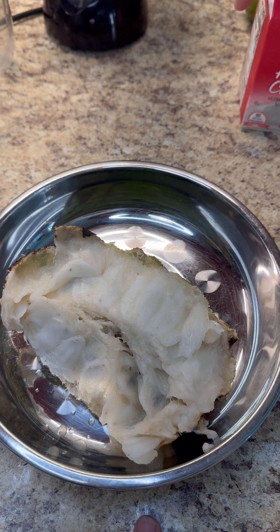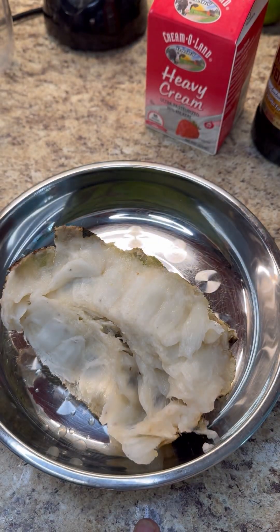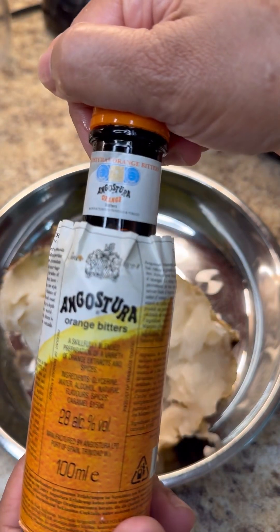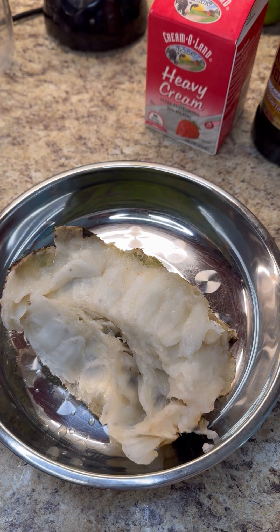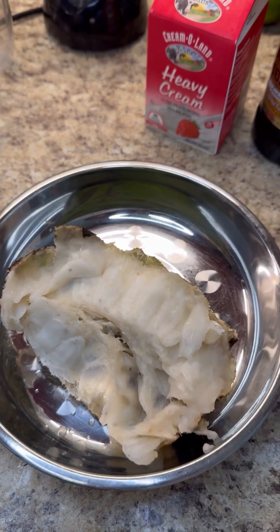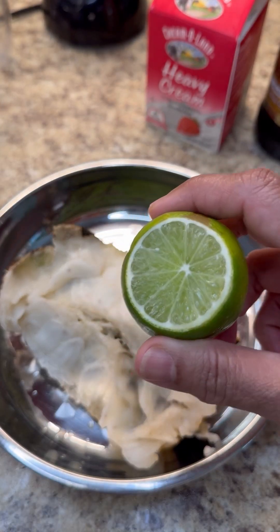This is all you need: heavy cream, some good almond essence or extract, angostura bitters from the House of Angostura from that beautiful island of Trinidad and Tobago, condensed milk, a pinch of salt, and of course a few drops of lime juice.